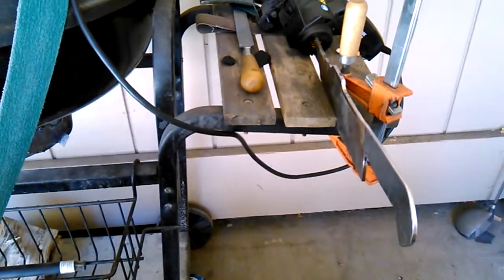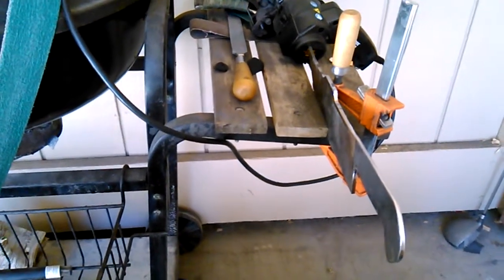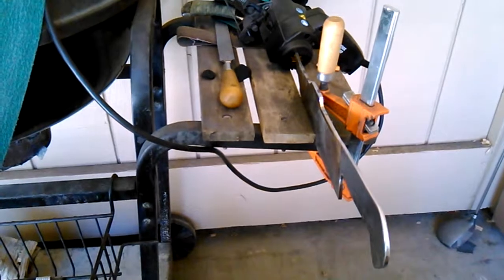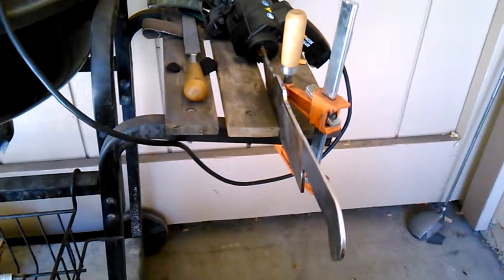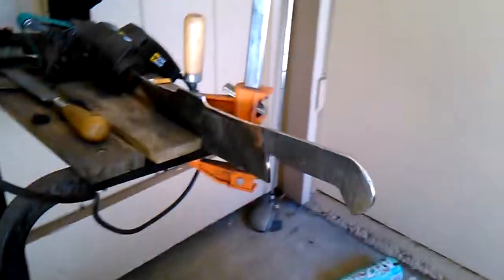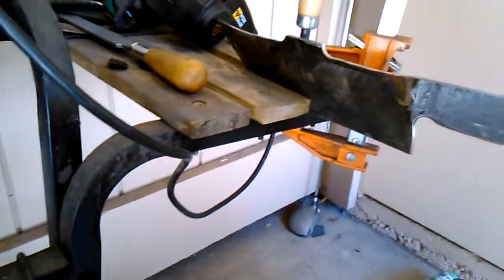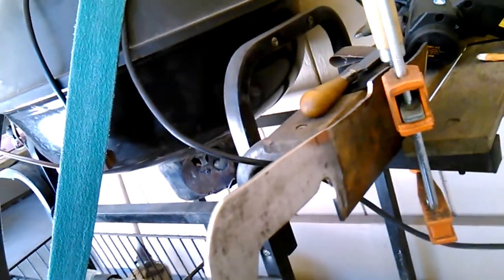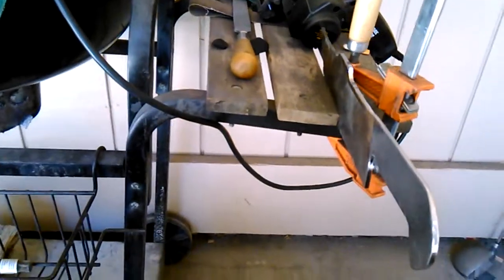I'm using it to make a knife — actually two knives — out of an old sawmill blade. I cut two knives out of it; the other one's got the saws on the back, which is kind of cool looking. I'm just starting to take all that rust and crap off, and the Work Sharp is working excellent for that. It truly is an awesome tool.